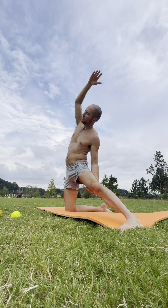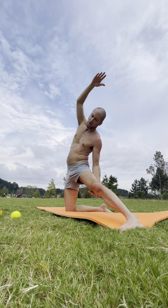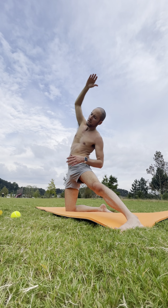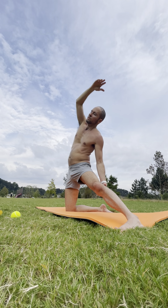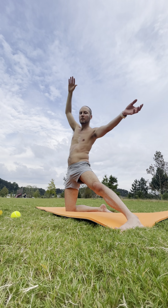Breathe in through your nose. Exhale it out. You have the option to gently pull your torso towards that leg, but try not to fall forward — we're focusing on that side bend, getting that stretch on the right side. Feel the ribs expand. Breathe in. Exhale it out. Inhale, come back up to center. Keep the legs where they are.